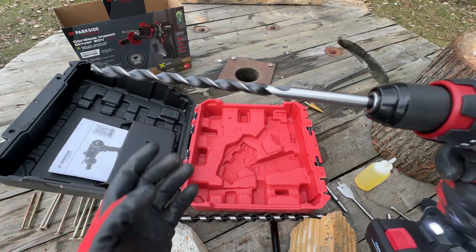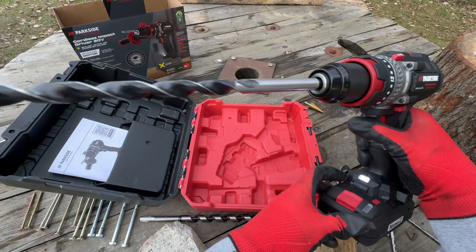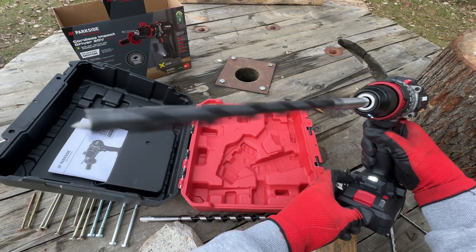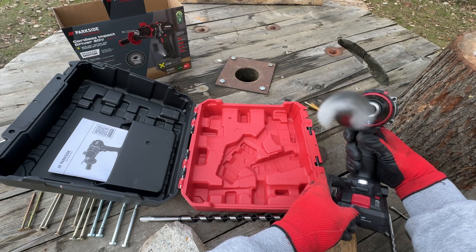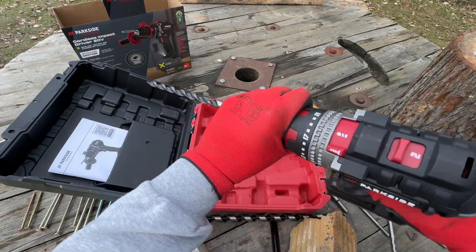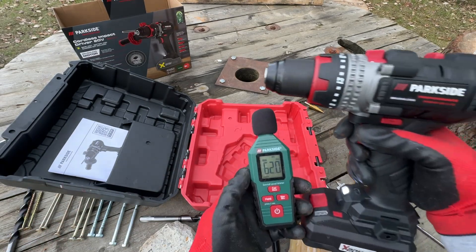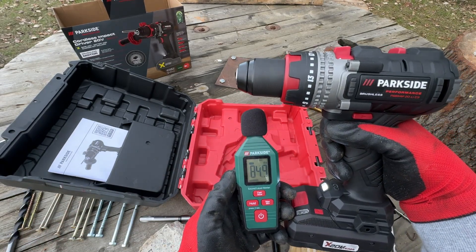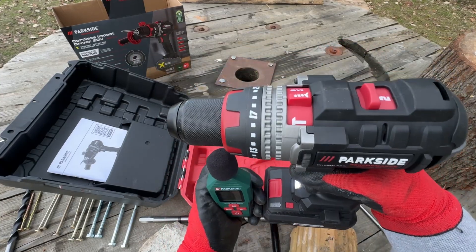Let's have a look at how straight the chuck is. Pretty straight, I would say. Noise test: Speed 1, then Speed 2.